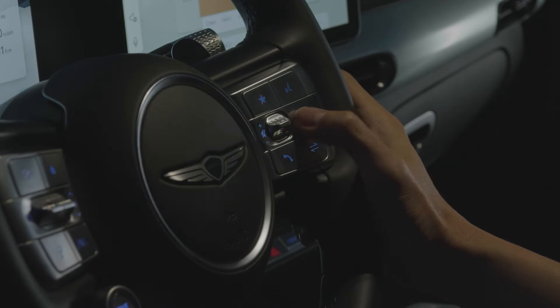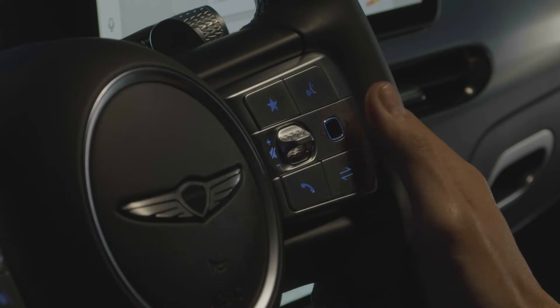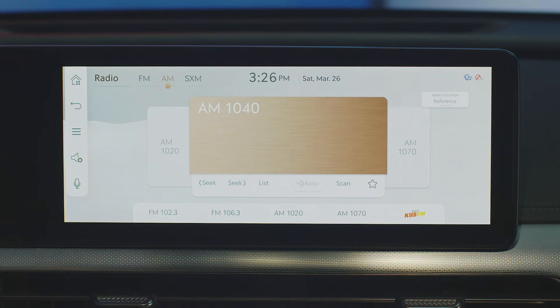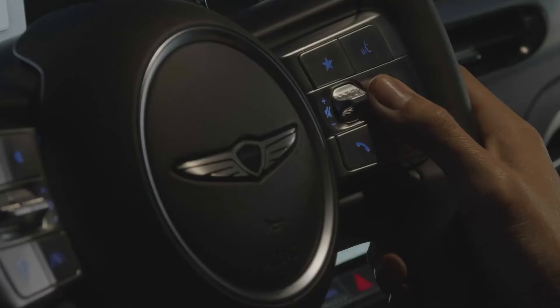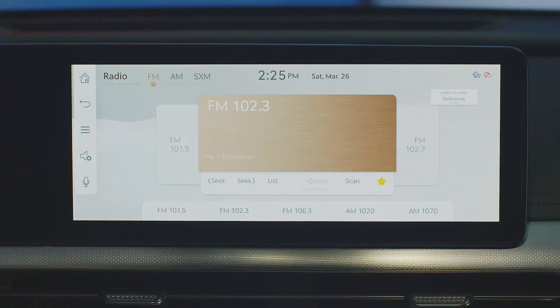The seek preset button is an optical mouse switch where it reads either a swipe or a swipe and hold command. By swiping and holding in radio mode, this button auto-seeks radio stations that are within the range of reception. The system will keep seeking until the button is released. By swiping on the button in radio mode, you can switch between the preset radio stations.